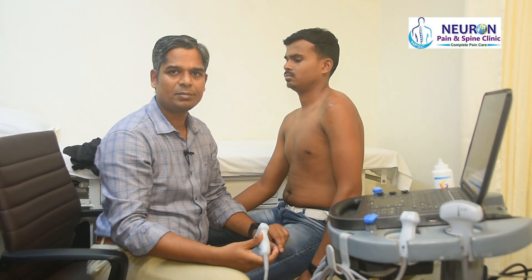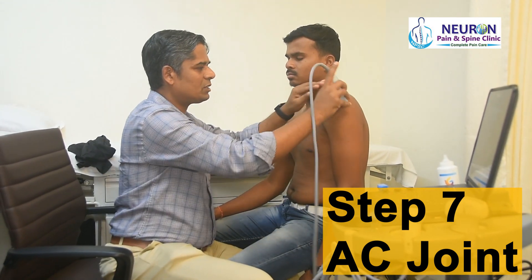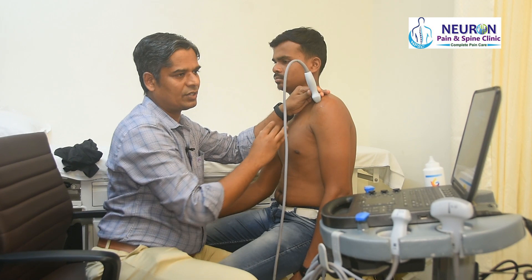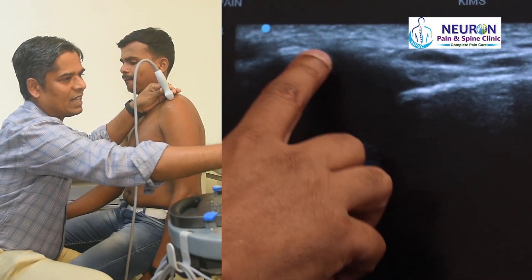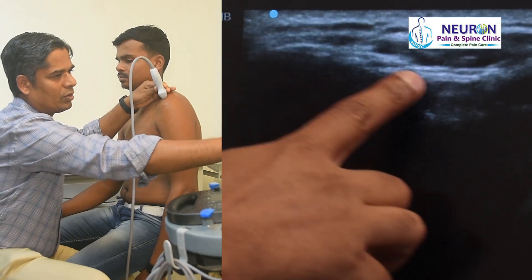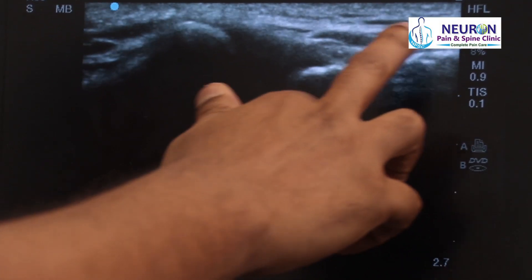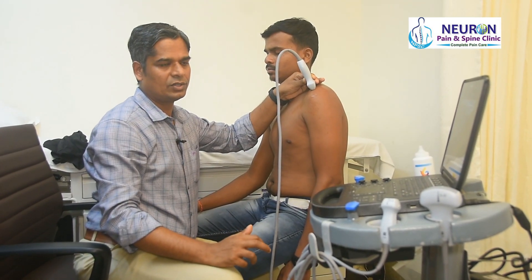Next is the AC joint — step seven. From the supraspinatus position, I scan over the acromion and slide the probe anteriorly, changing slightly to the coronal plane to find the AC joint. What I see: this is the acromion, this is the clavicle, and that is the hyperechoic cartilage of the capsule — the acromioclavicular joint with its capsule and reinforcing ligament. For an AC joint injection, the needle comes from medial to lateral, piercing the capsule and placing the needle tip into the joint.